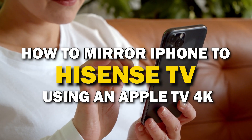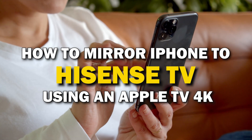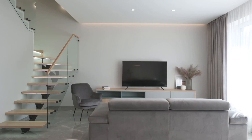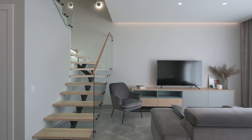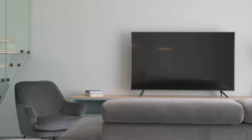In today's tech video, I'm going to show you guys how you can easily mirror your iPhone using an Apple TV 4K on a Hisense TV. Some of the newer TVs that are coming out have a built-in way of mirroring your iPhone to the screen, but not all TVs have this capability. I'm going to show you how to mirror your iPhone in a way that will work on any model of TV and any year of TV.